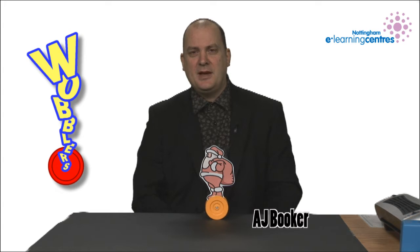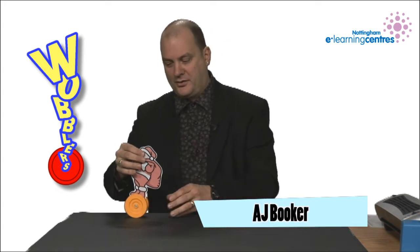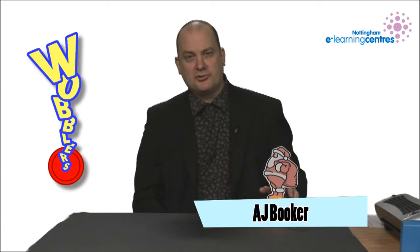Hello there, I'm AJ Booker. I'm here to show you today these Wobblers. It's a simple little project for Key Stage 1 and 2 that's been developed by the Nottingham e-learning centre, and you can get information on this from their website.